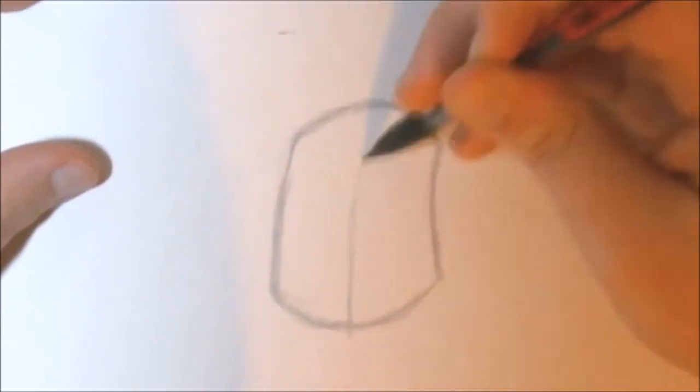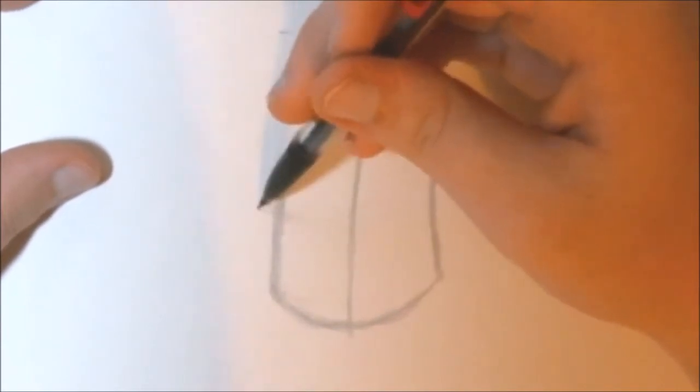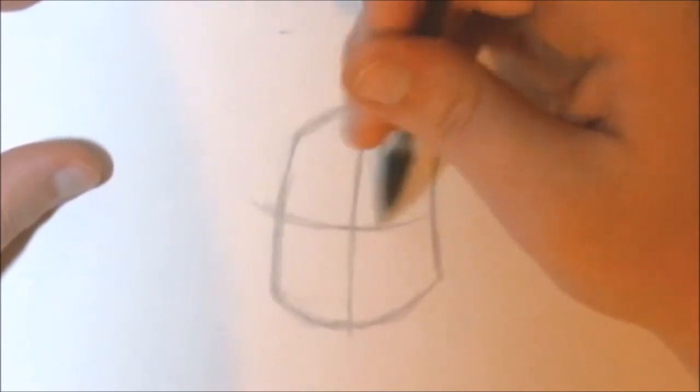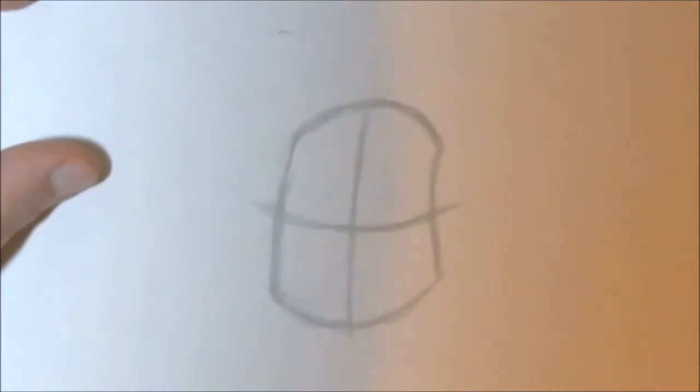Start at the center and make a line going all the way up. And make an eye line going across. You can see that our cylinder is now separated into four quadrants, or tiles, as I like to call them.